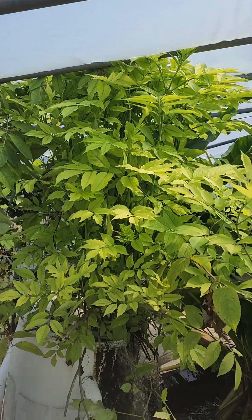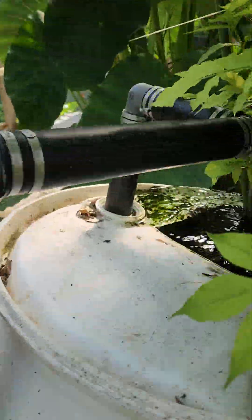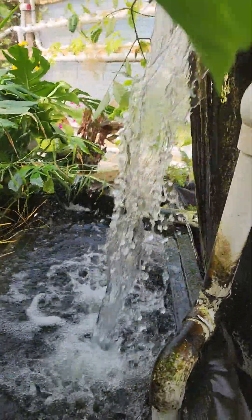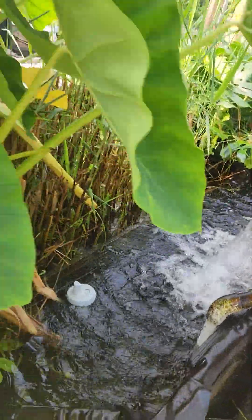We have to cut the top of our elderberry filter because it's growing exponentially and filtering the water. You can see — beautiful, healthy living filter.